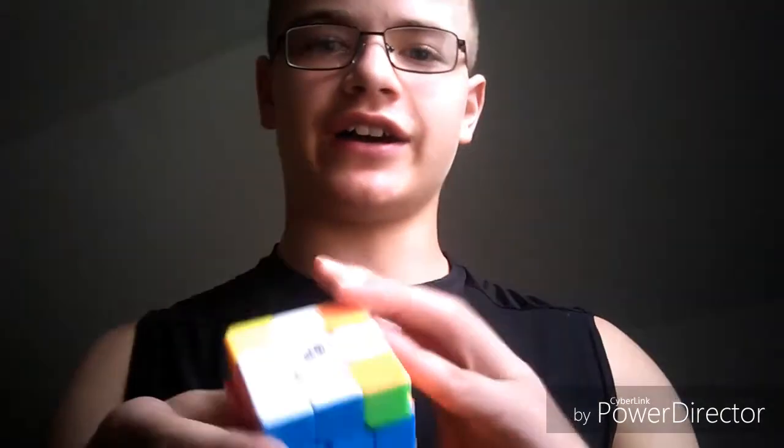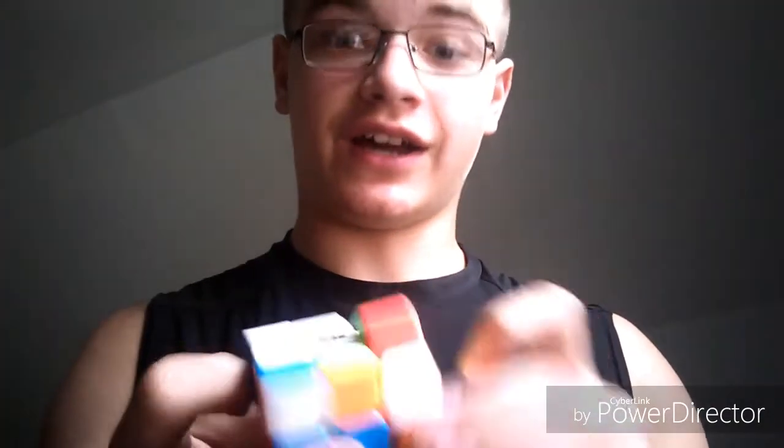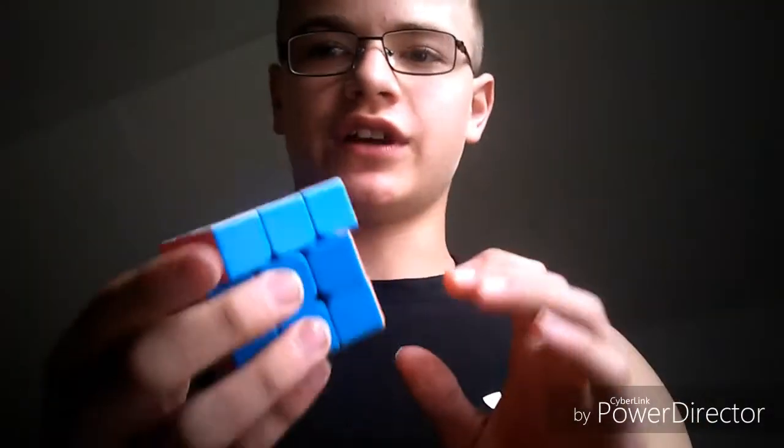I don't do it as much anymore because I'm a lot more focused into working out, but it's something I can do in my spare time — just sit there and try to solve it a couple times. There will be more videos coming out soon. I just figured I'd post a video showing that I can solve the Rubik's Cube. Thanks for watching, I'll see you in the next video — peace.